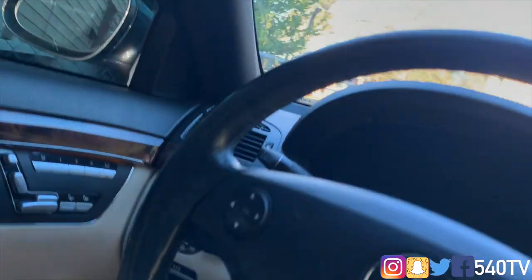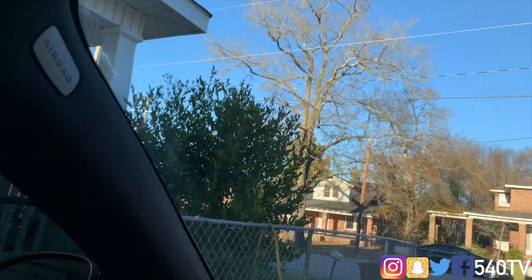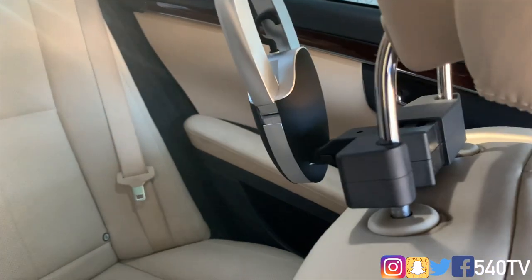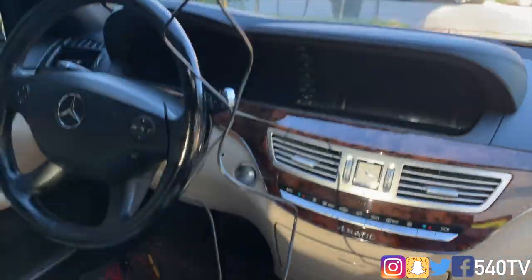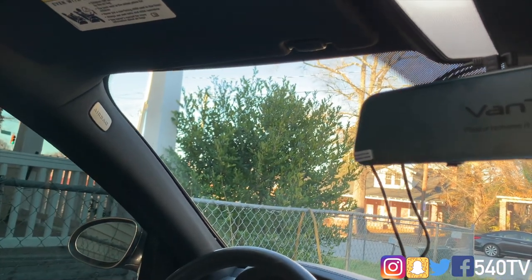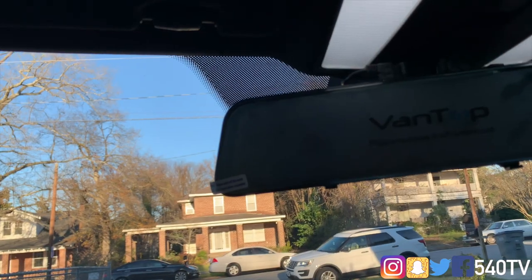We'll take the power wire along this side, under the dashboard, over to the cigarette lighter. The AV wire will go the same route — up and down this side — then along the door sill all the way through to the back seat. I can put the seats down and run the wire through the inside to the back, then install the rear camera.